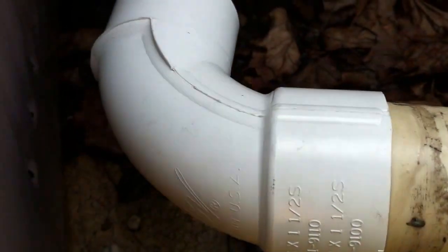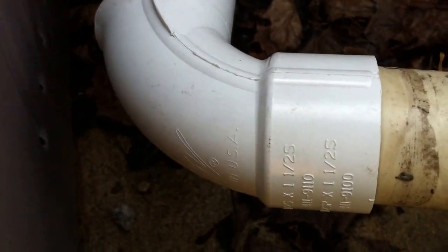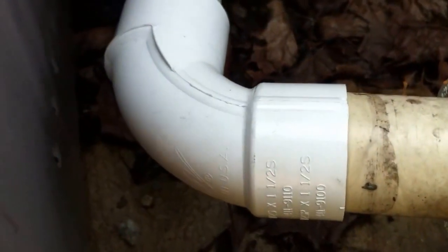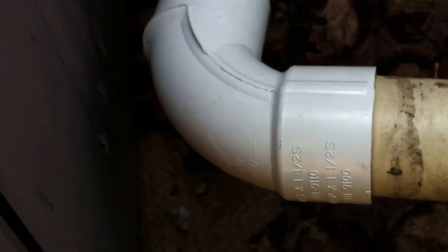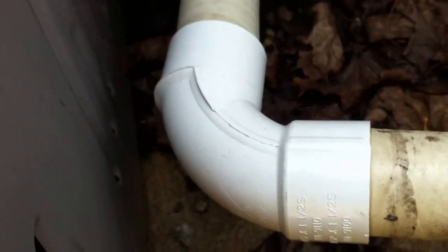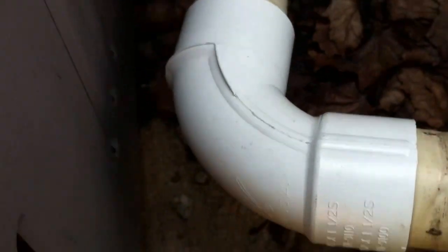Assuming it's schedule 40 — it looks a little bit thin actually. Should be schedule 40 PVC. Sometimes you get fittings that are used from the in-house vacuum cleaner industry and they're schedule 20. It works, but I sure wouldn't want schedule 20 on my pool. I do like the shape of the sweep elbow.